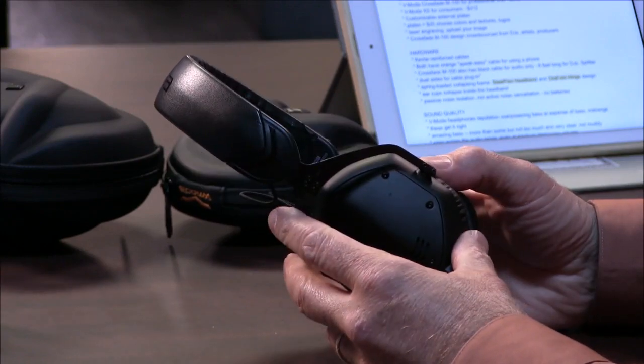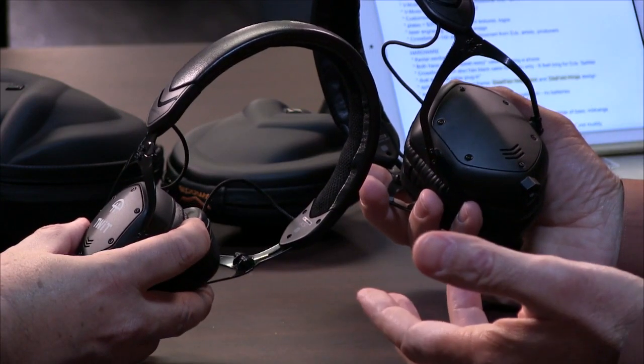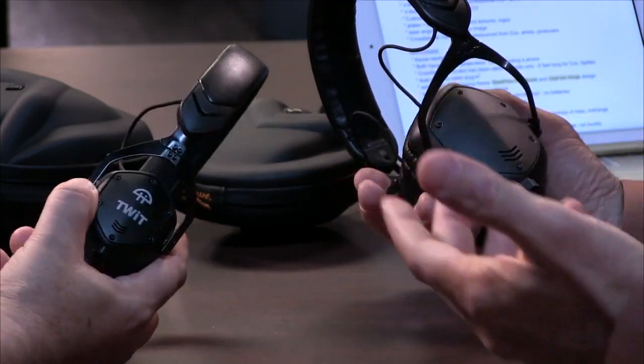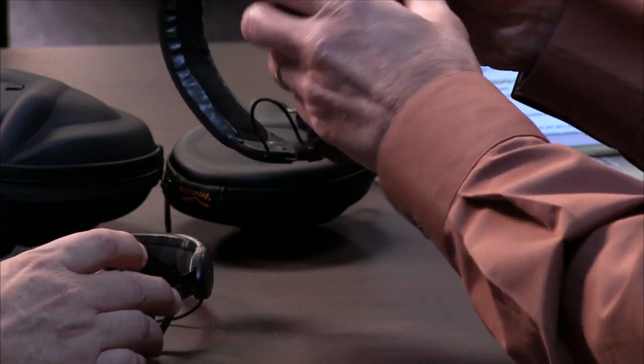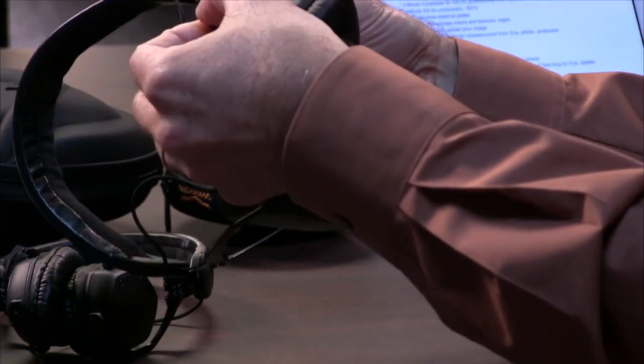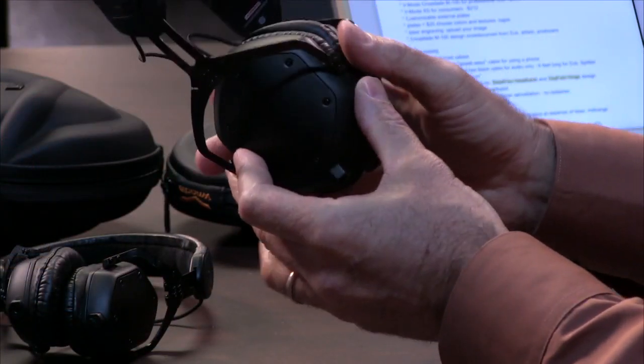It's a laser engraved plate — if you're going to get this for yourself, you would upload your graphic. Nobody's going to steal your headphones. They're metal, and see this thin metal here? Try to bend that. It just bends like an iPhone 6 — it's pretty tough. This has a spring-loaded hinge that enables this sort of feature. The build quality on this is absolutely fantastic. That's fairly important because headphones do take a beating.